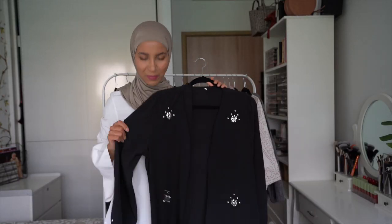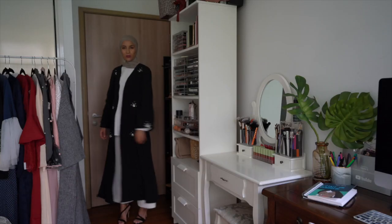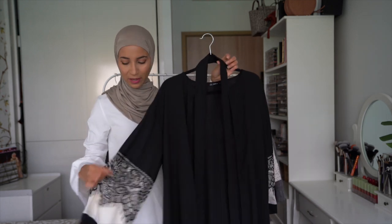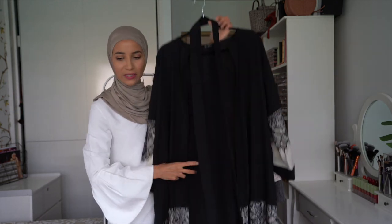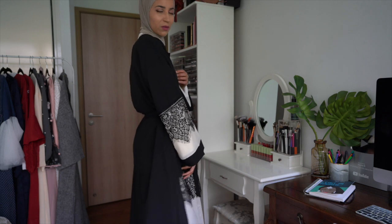On poursuit avec une abaya qui est hyper légère. Pour le coup, le tissu est beaucoup plus beau — il est un peu satiné, beaucoup plus beau que le tissu des précédentes abayas. On a ici des petites perles accrochées, que l'on retrouve également au niveau des manches. Je pense que c'est une abaya que vous avez déjà vue — ça fait très traditionnel. Noir et blanc au niveau du bas. Je trouve que le tissu est vraiment plus joli et il y a un très joli tombé.